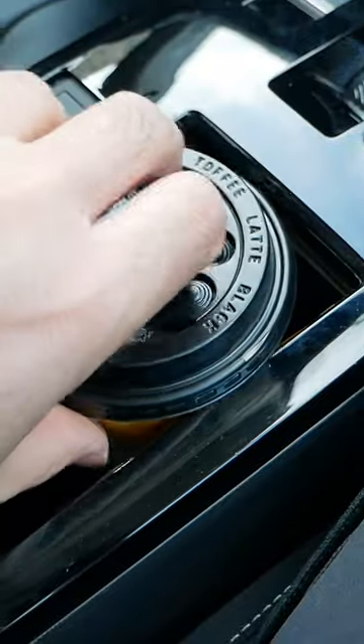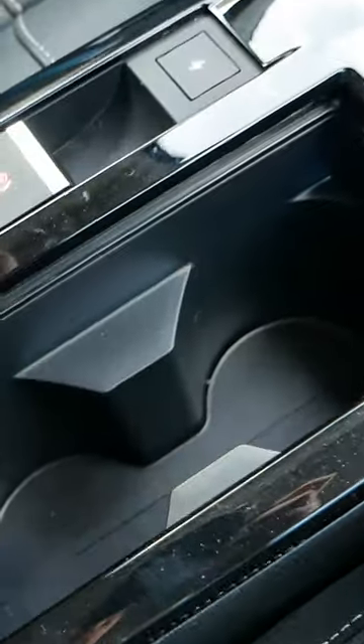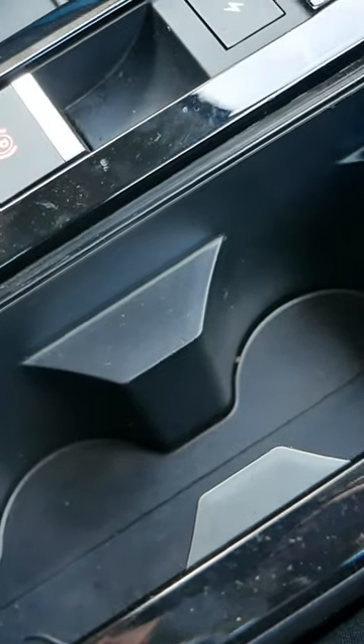Consequently the coffee cup ends up hanging on the lid and it can pull the lid off and spill your coffee. So I'm going to show you my little hack to make this cup holder work.